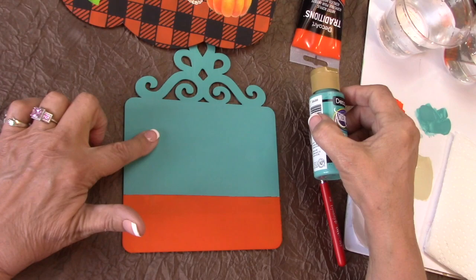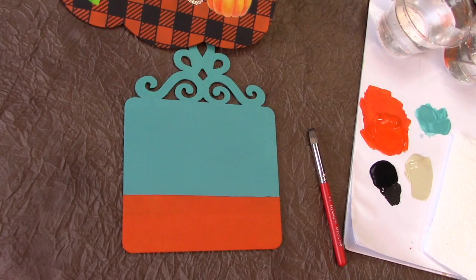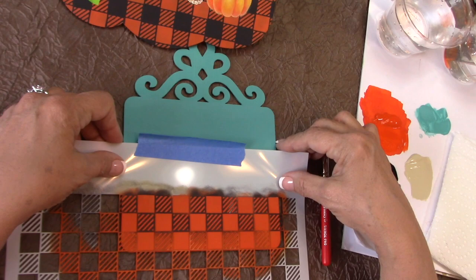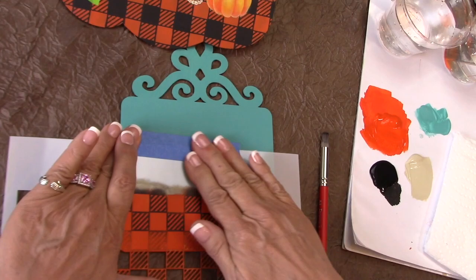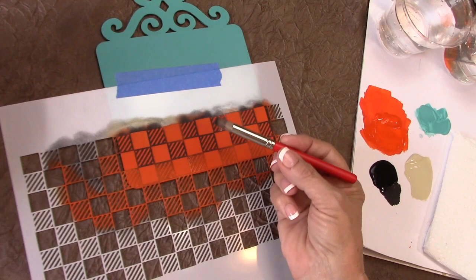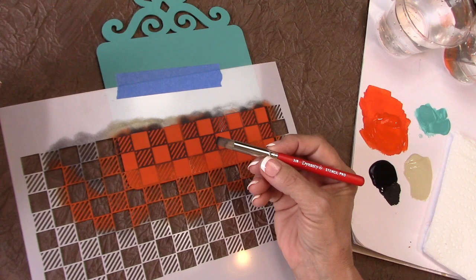The first step was the Laguna with the Americana — a couple of coats, sanding in between with fine sandpaper. Now I'm going to take my Buffalo plaid stencil and put it on right on that top edge, balancing however much is left hanging over the edges of the piece. Get that lined up and tape it down so it doesn't move. The stencil squares are five-eighths or half-inch. I'm going to use the Dynasty Stencil Pro brush to do my stenciling.